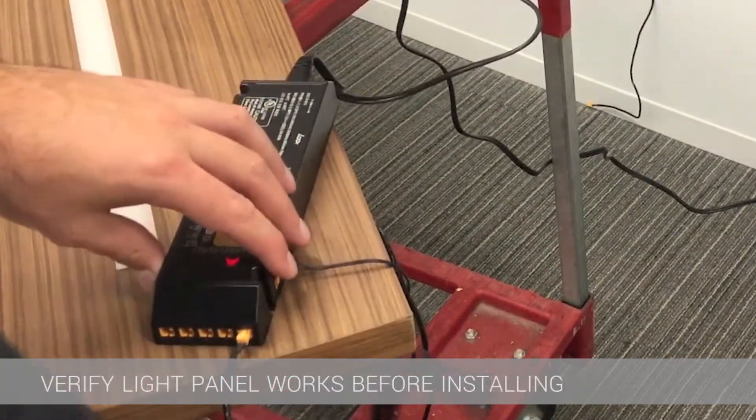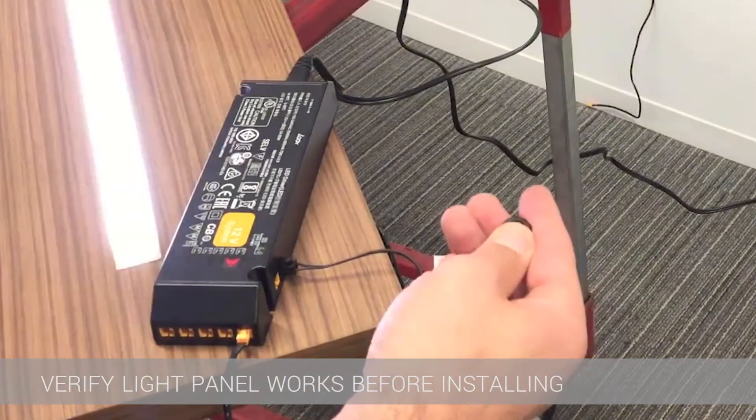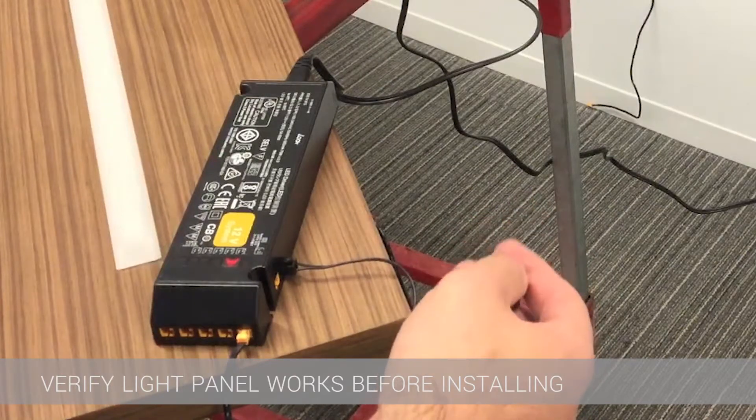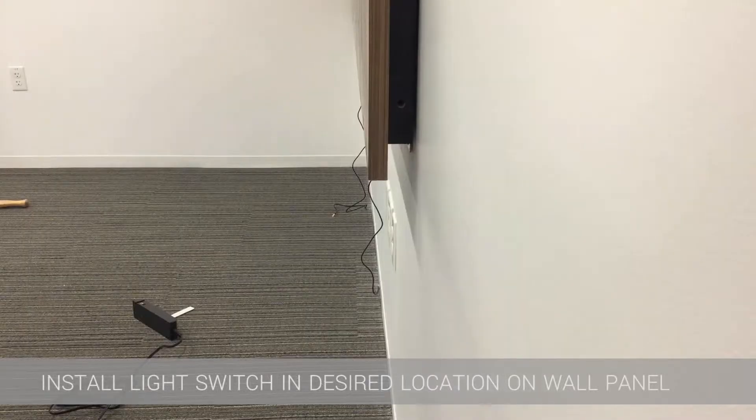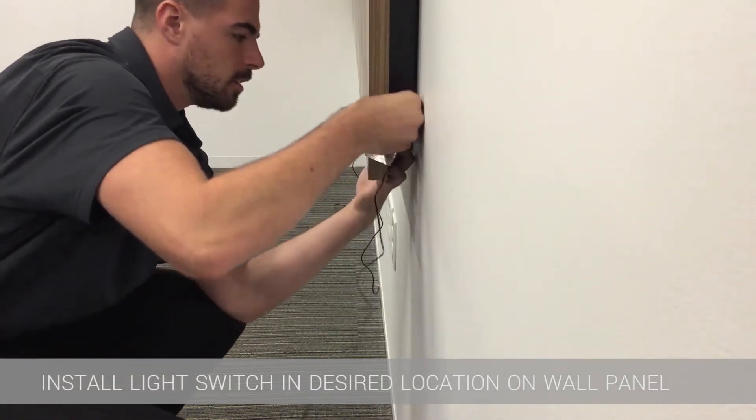Shown here is how the light system works. Once the lead is out of the bottom of the wall panel, it will be plugged into the driver in one of the six orange slots. The switch plugs into the side of the driver right next to the lone orange slot.